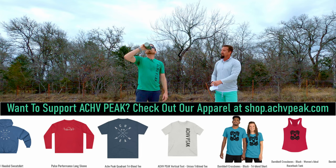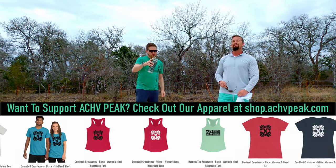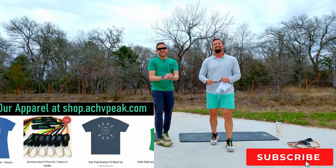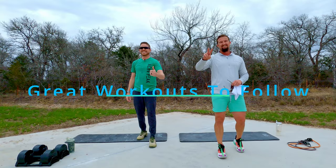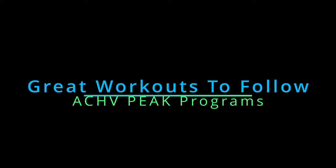Good stuff bro, thank you for having me — great workout today! Hope you guys enjoyed that one. If you did, you know what to do — smash that like button, subscribe to the channel with whatever energy you have left. We'll see you on the next one!